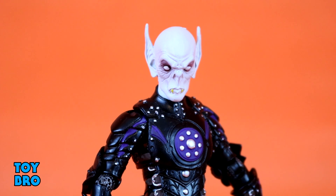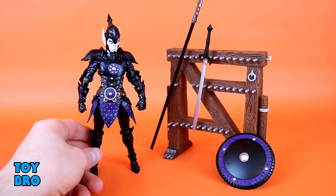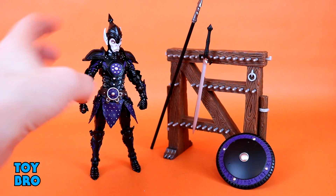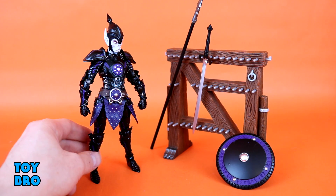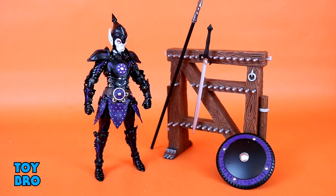He comes with three different head sculpts, giving a lot of display options. The second head is the bare vampire face covered by an open helmet — a battle visor style you can put over his head. It has a removable spike on top. He also comes with pauldrons — the same style seen on figures like Gwendolyn Heavens Brand — in the knight style, black with purple inlay. They flow well with the figure and definitely upgrade his look.